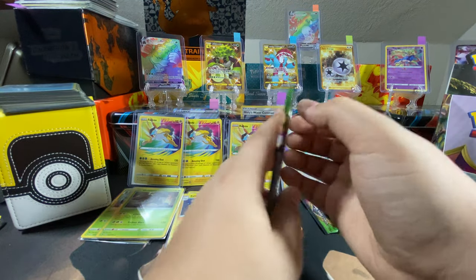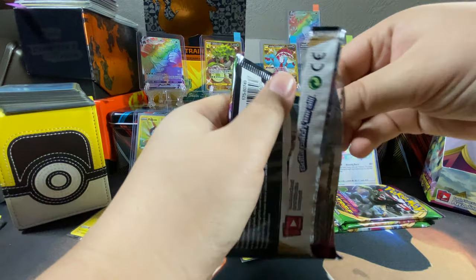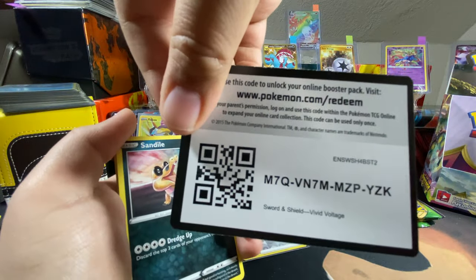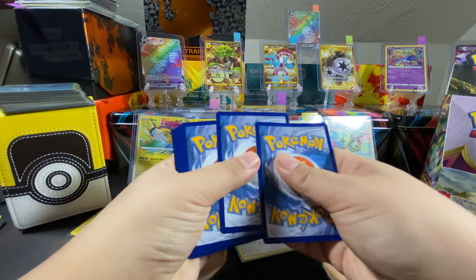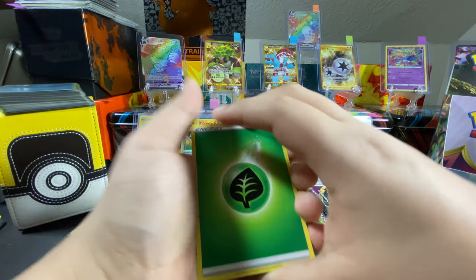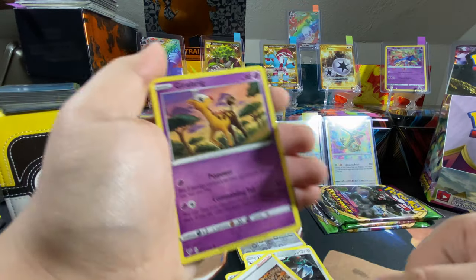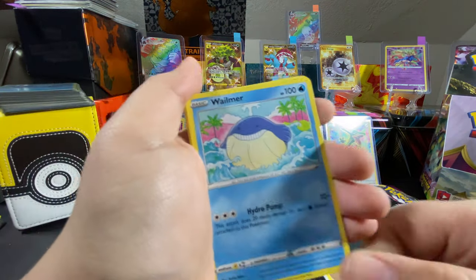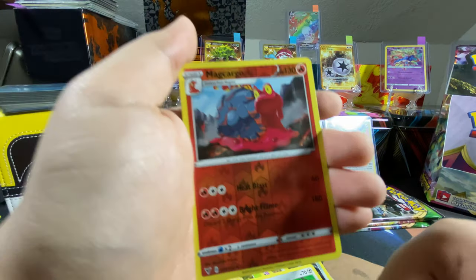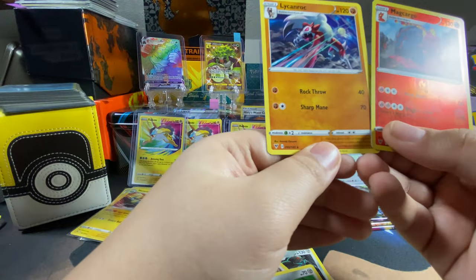Pikachu again — are you in there, VMAX, rainbow rare, or just regular? He isn't talking back — say Pika Pika if you're in there. One two three four — okay. Green energy, Excadrill, Geodude, Sandile, Whismur, Weedle, Beldum. And — I got a Houndoom card thing, and then — whoa! I don't have this — that's the Zarude! The moon form one — so at night he turns like that.